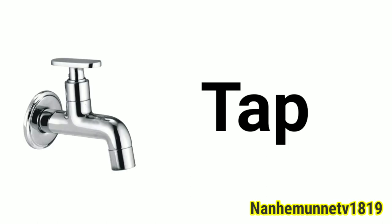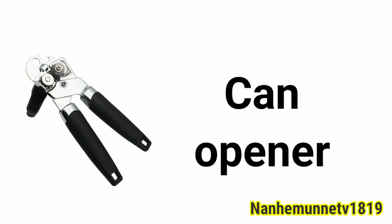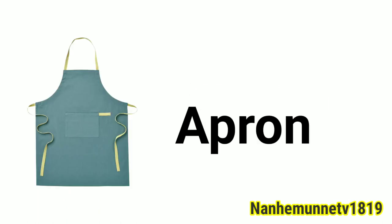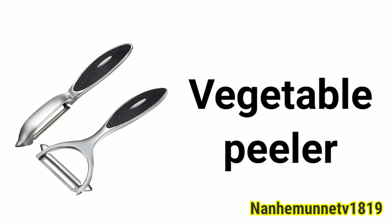Tap. Cake slicer. Whisk. Can opener. Wooden spoon. Apron. Electric cooker. Chopstick. Vegetable peeler.